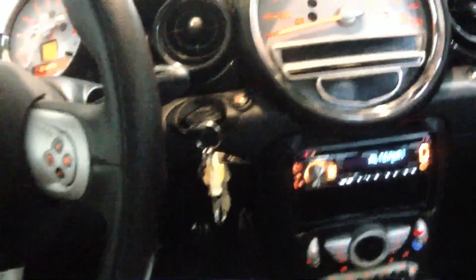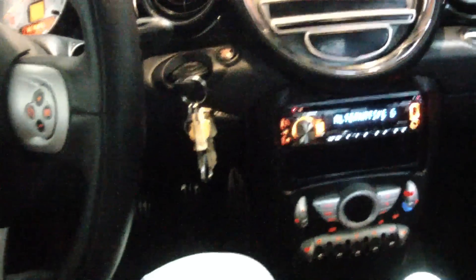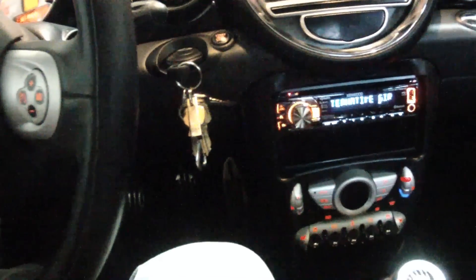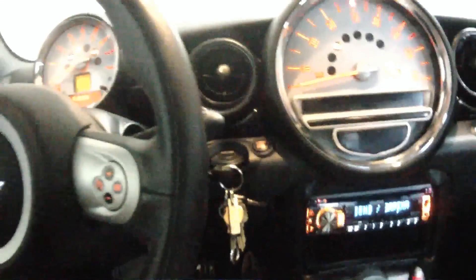Overall, I'm really happy with it. But after seeing the guys at Best Buy struggle with getting my dash apart, I would definitely say don't do this one yourself. Thank you.